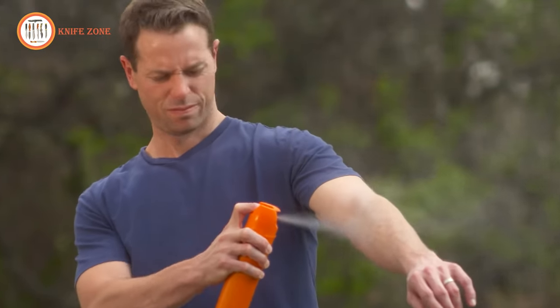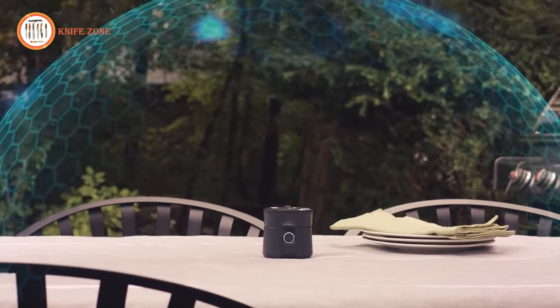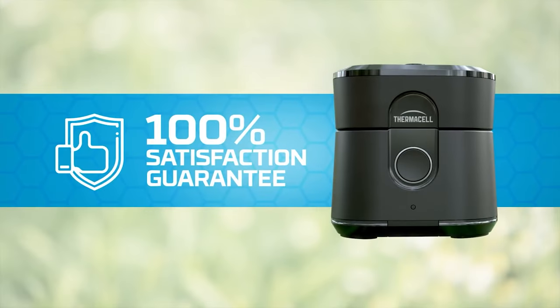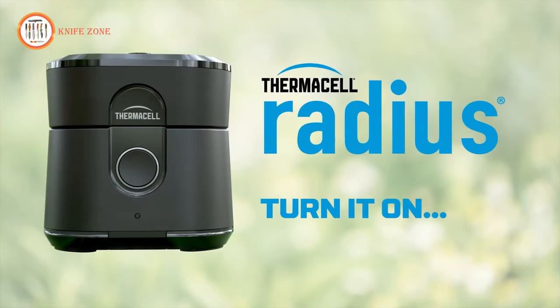Say goodbye to sprays with Thermacell Radius. There's no scent or open flame, just an invisible zone of mosquito protection. Thermacell stands by its products and their effectiveness with a 100% satisfaction guarantee. Thermacell Radius — turn it on, and mosquitoes are gone.